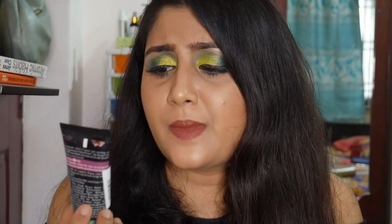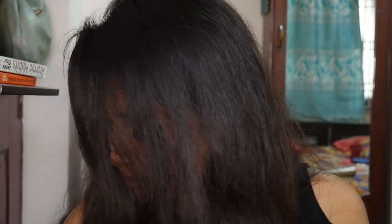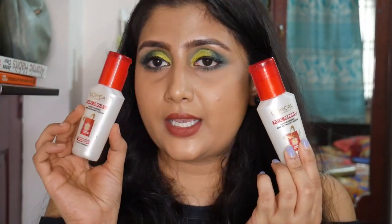I got this Palmer's Natural Fusions Micellar Rose Water Cleanser free with a purchase. It's not that great — I don't feel it cleanses my hair well. I have this thing where if a shampoo doesn't lather up, it doesn't feel like it's cleansing properly. I just like that squeaky-clean feeling. This doesn't do that; it's a very okay, below-average shampoo.